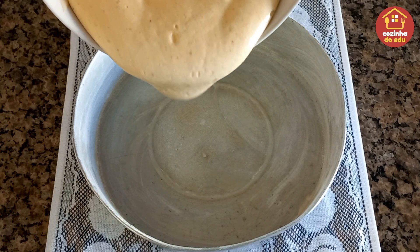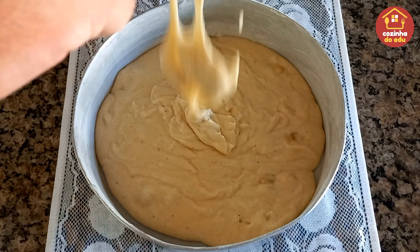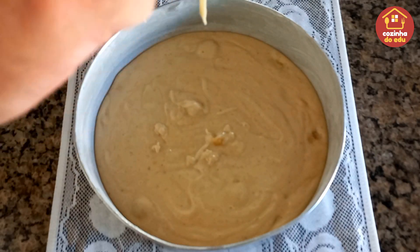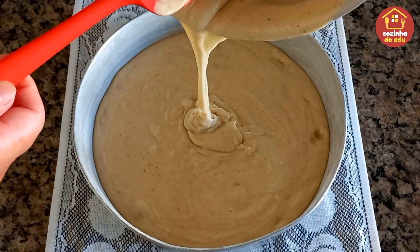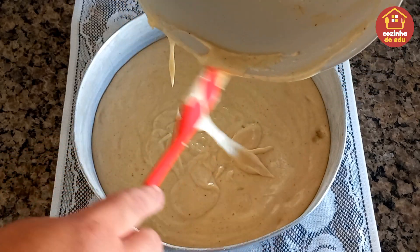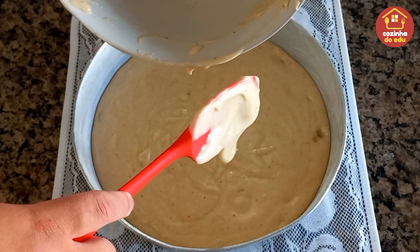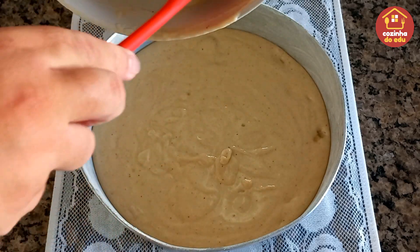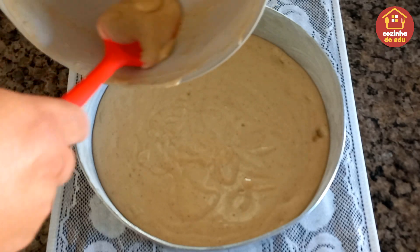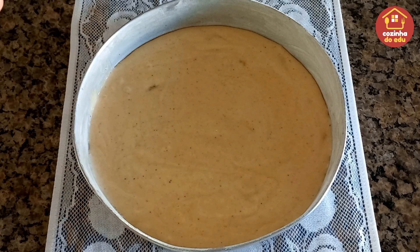Olha só que massa linda, meus amores! Banana com canela super combina, né? Agora vou passar aqui o nosso pão duro — como chama essa espátula aí na cidade de vocês? Eu conheço como pão duro, raspa tudo e lambi-lambi. Deixa aqui embaixo nos comentários que eu quero saber! Agora é só levar para assar por 35 a 40 minutinhos — cada forno é diferente, fique de olho. Passados os primeiros 30 minutos, se ficou douradinho por cima, faça o teste do palito: furou e saiu limpinho, está pronto.